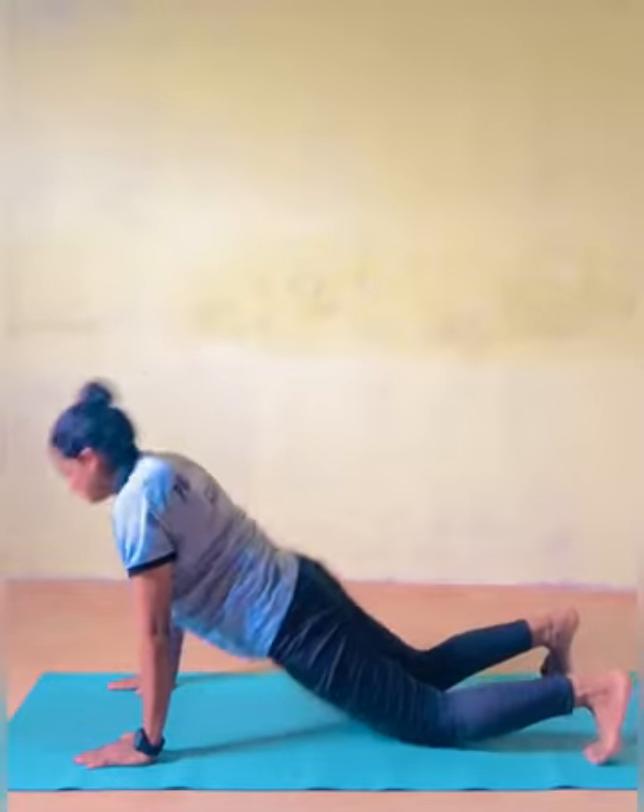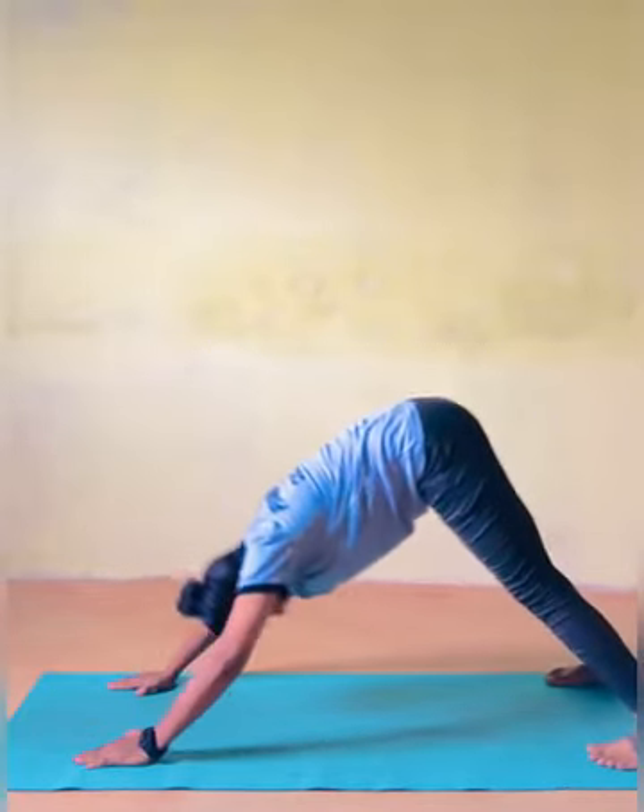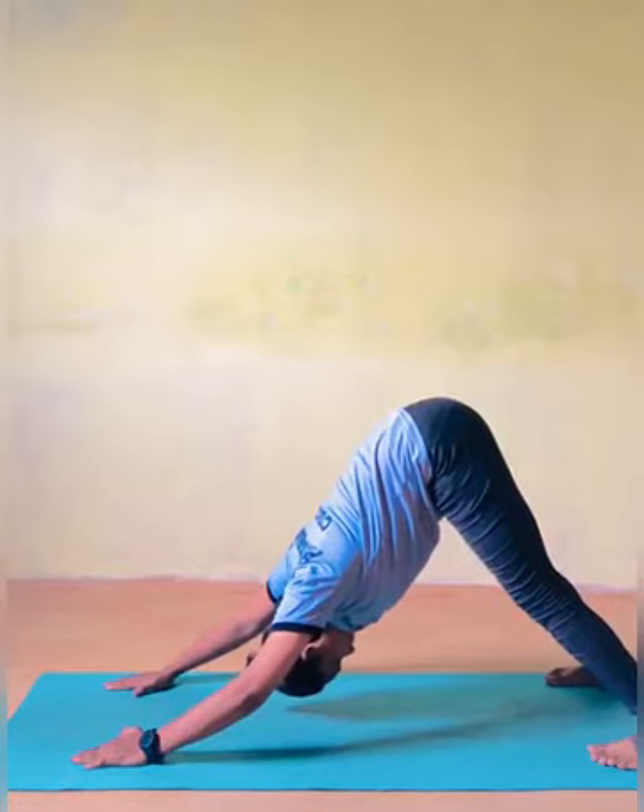Adho Mukha Svanasana — Downward Facing Dog. As you exhale, lift your hips and lower your chest.